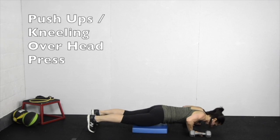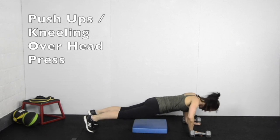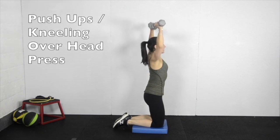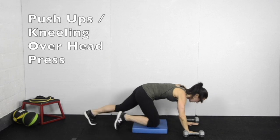Have padding ready under your knees. Start in plank and complete 4 push ups with the legs straight and the core tight, and then pop up to your knees, pick up dumbbells, and high kneel to do 2 overhead presses. Quickly place the weights down and kick the legs back to start the next cycle.